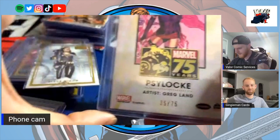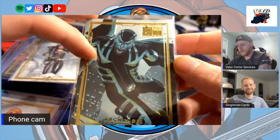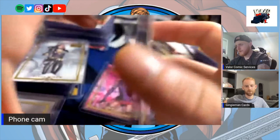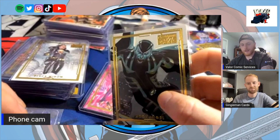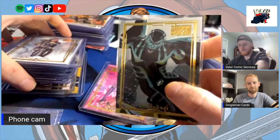Greg Land — another big comic book artist. I haven't heard anyone talk about this Archangel but I love it. His suit is black and gray because it's from the Uncanny X-Force storyline. The team consists of Wolverine, Deadpool, Phantom X, and Psylocke, and they're really open about killing. This storyline goes nuts — they kill Apocalypse early on but Apocalypse implants Archangel with an implant that turns him into the new Apocalypse. Nothing like the movie.